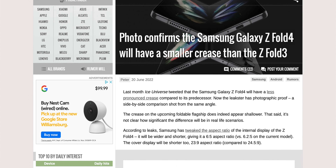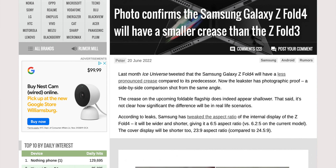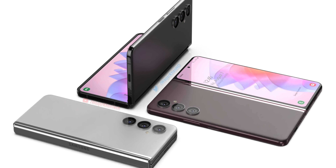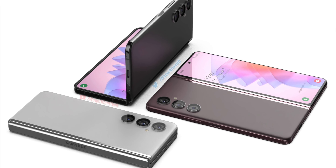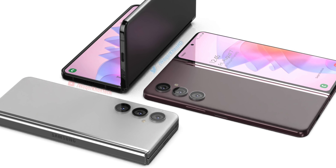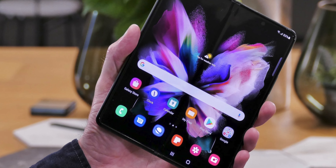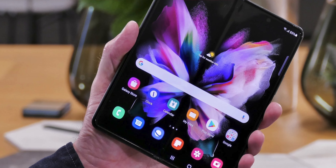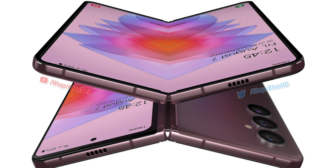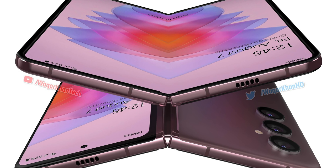According to reports, Samsung has tweaked the aspect ratio of the display for the Z Fold 4, giving it a 6.5 aspect ratio compared to the 6x2x5 in the current model. It will also be shorter in a 23x9 aspect ratio compared to 24.5x9. This not only required a redesigned hinge but also allows for a side-by-side comparison of the traditional crease versus the new crease — the left being the Z Fold 3 and the right being the Z Fold 4.